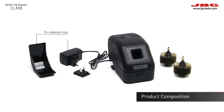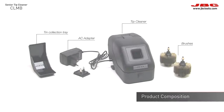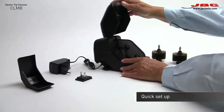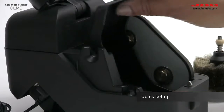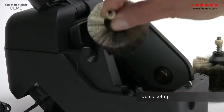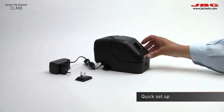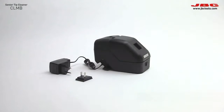The best way to clean a soldering tip is by using JBC's Senior Tip Cleaner. The two brushes provide thorough cleaning and cause the least damage to the tip. It's very easy to set up the cleaner — you only have to place the brushes and close the splash guard to prevent tin splashing. This means you always keep your workbench clean.